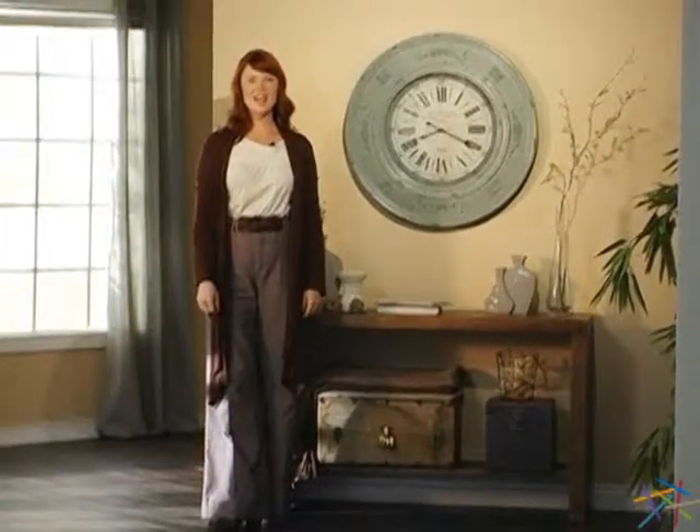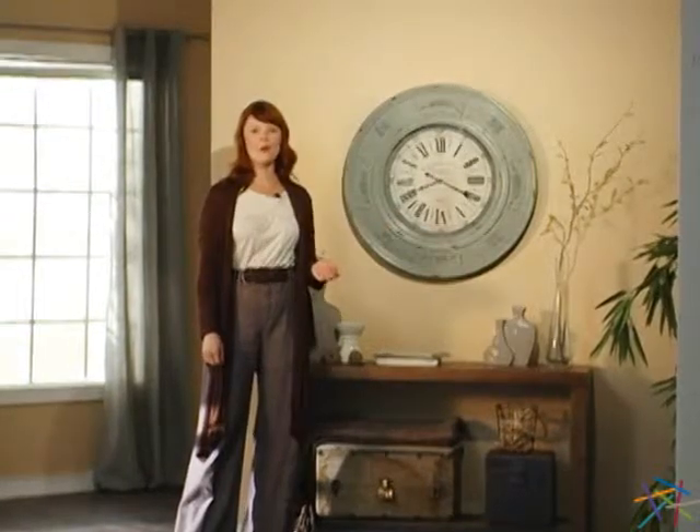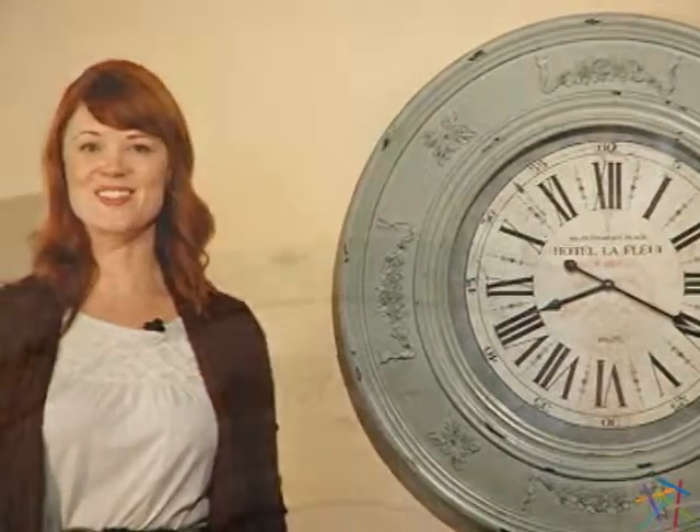Hi, I'm Kirsten, and this is the Cooper Classics Randolph Wall Clock. The large circular frame is crafted from solid wood, and it features beautiful floral detail and a distressed light blue finish, which accentuates the classic style.